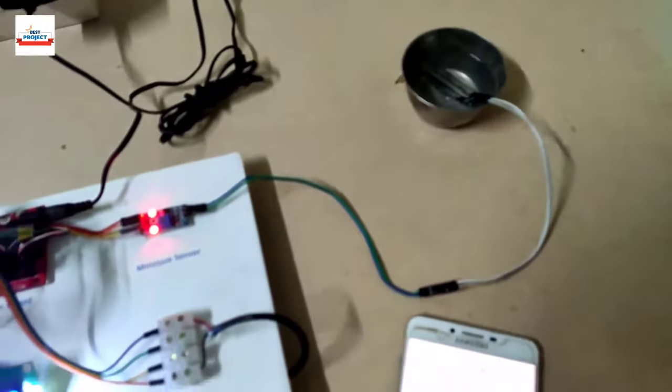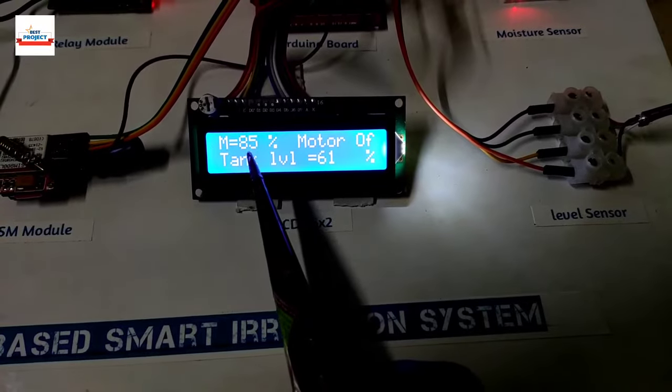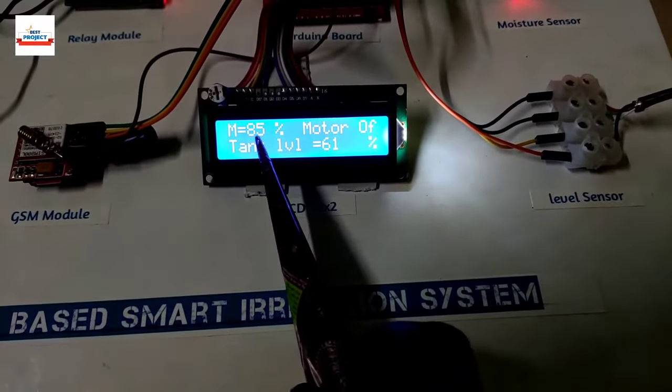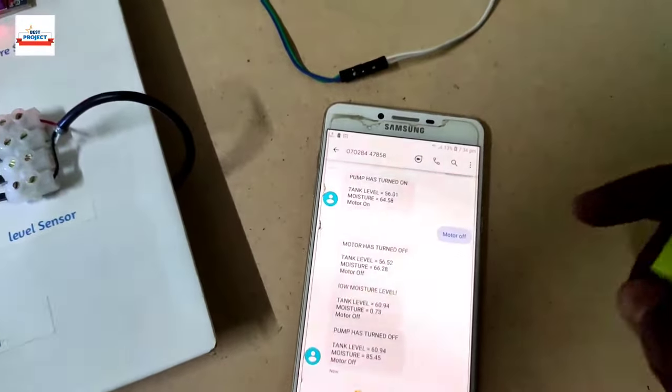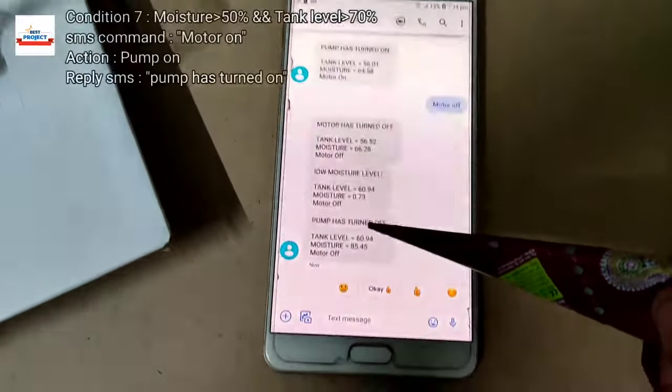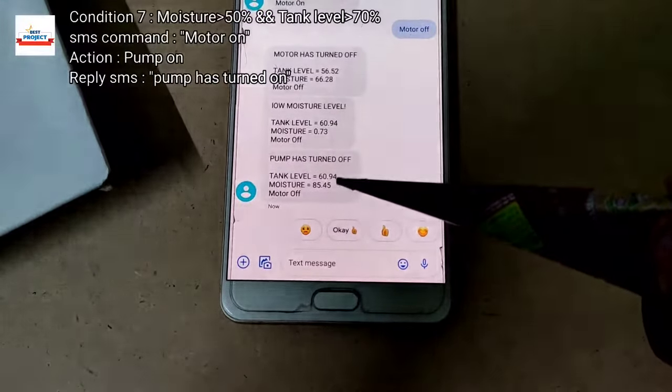We place the sensor back inside the water and receive an SMS that sufficient moisture is available because moisture level is greater than 70 percent. The SMS confirms the pump has turned off because a better moisture level is now available.